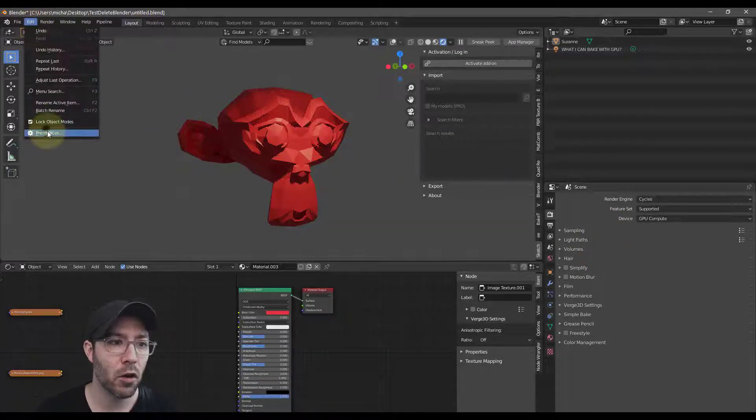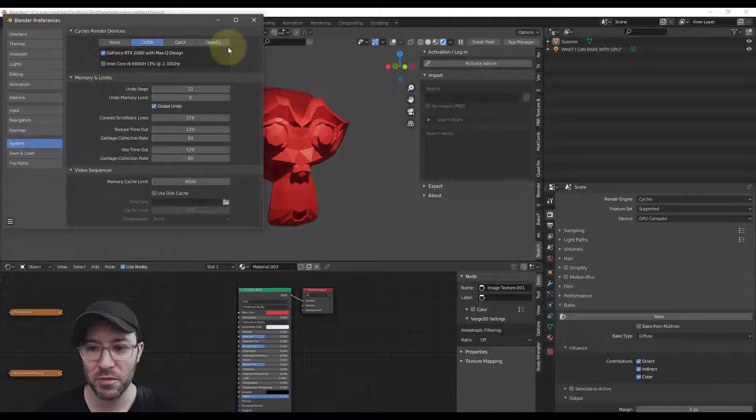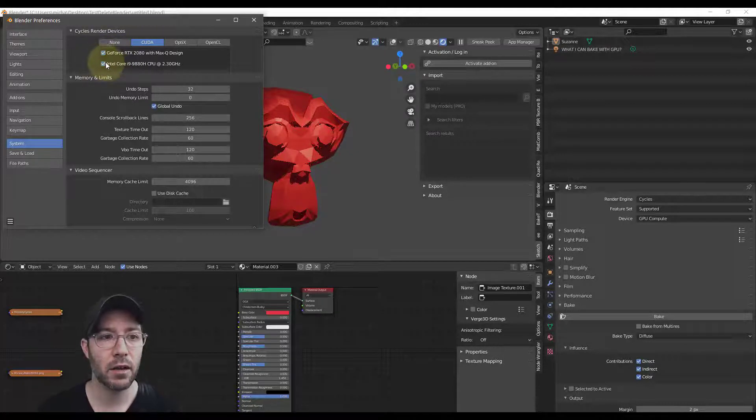I tried a long time ago — I tried CUDA but I had both checked, because you would think, yeah, I might as well render on both my graphics card and my CPU. But this is the trick to this whole process: if I push bake right now it will bake using the GPU and CPU, but it will basically be as slow as doing it on the CPU if you use both. You have to go into System Preferences, go to CUDA, and uncheck that box. It has to only say your graphics card — that is the key, that is the trick.